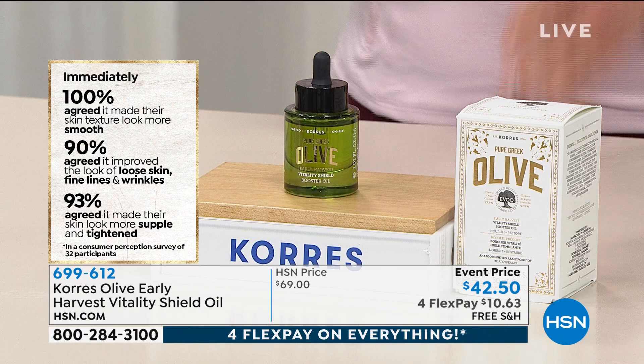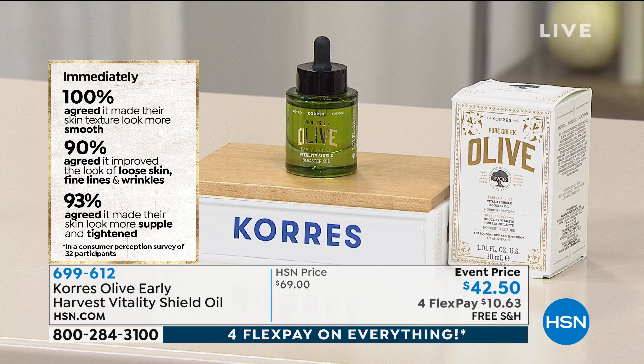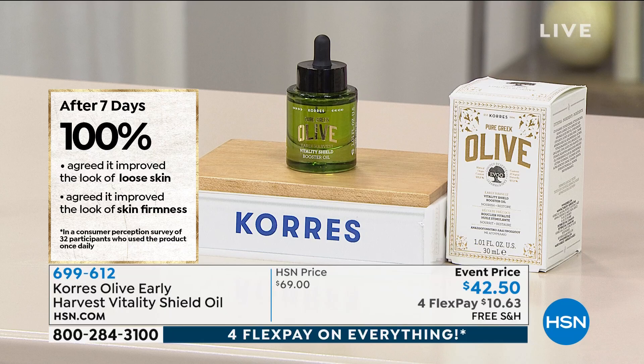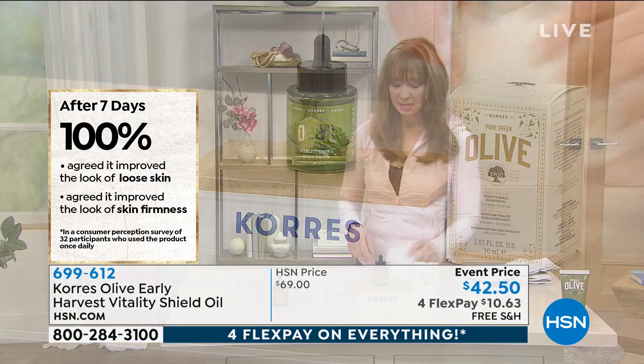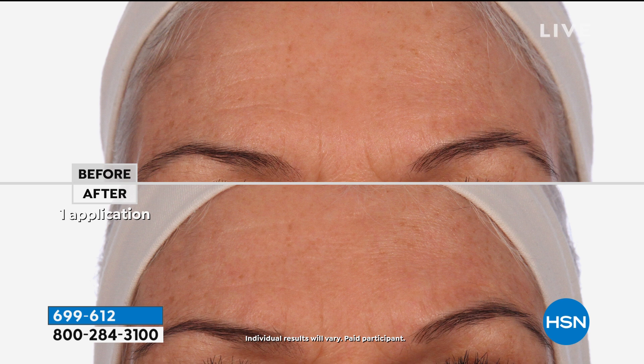A little bit goes a long way. I use this as my last step. In the consumer perception survey, 100% said their texture looks smoother; 90% said it helped with loose skin, fine lines, and wrinkles; 93% said their skin looked more supple and tightened in appearance; and after seven days, 100% of participants agreed it improved the look of loose skin and firmness.